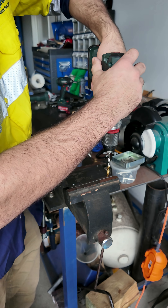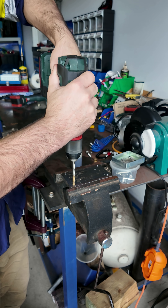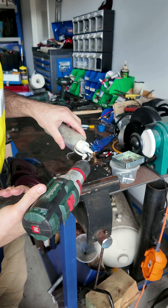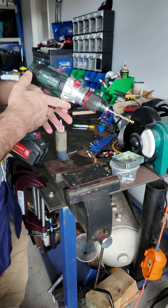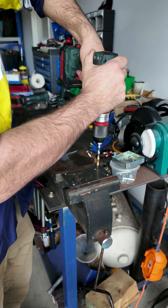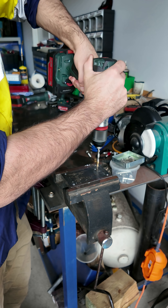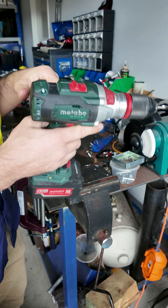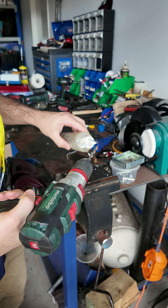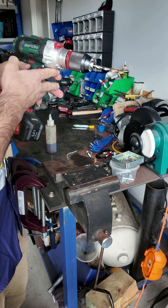So we're just going to re-drill these out as we can. I'm not sure what kind of power tools you guys all have. In Australia, Metabo is not very common but they are quite good — I find these to be the best ones I've used. Let me know what kind of power tools you guys use in different countries.